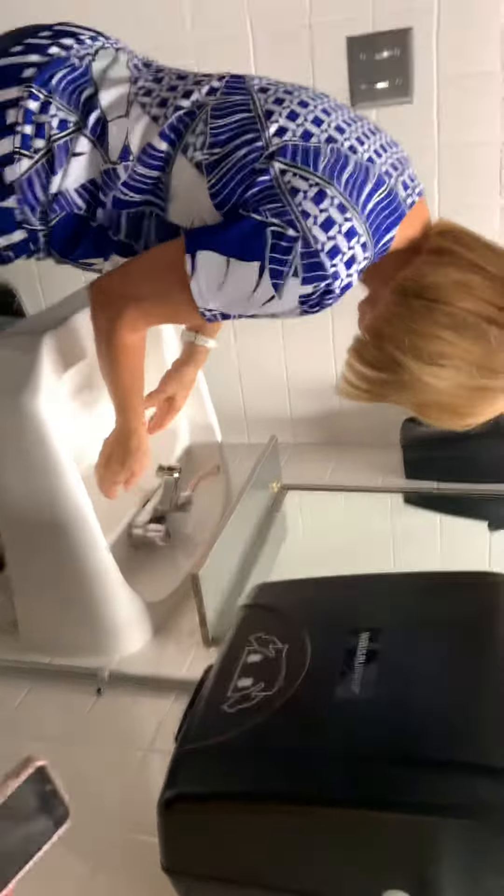Our fingers don't grip all over the faucet. We're going to get some soap and we're going to get some good friction going — I'm going to distribute my soap all right.